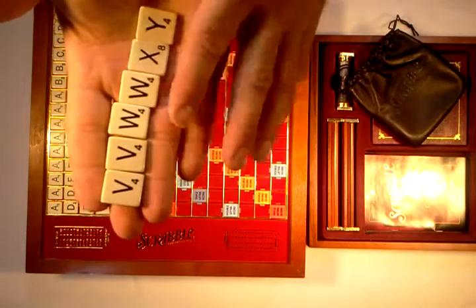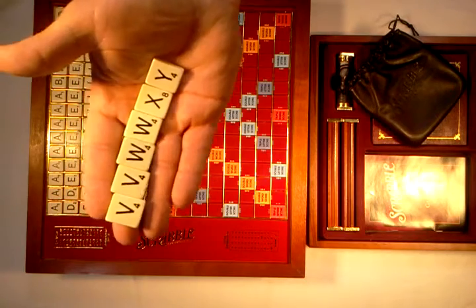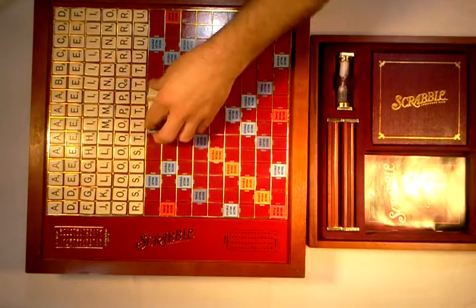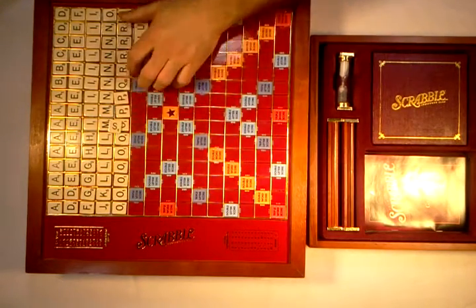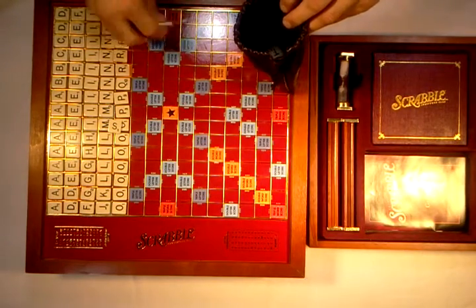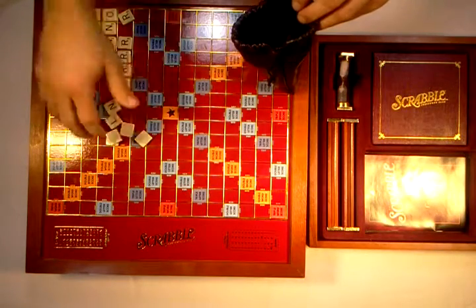They have a real nice tactile sensation — they feel great to handle. It's like when you get that perfect deck of cards with a nice finish: they shuffle well, they deal out, they're easy to handle. Cheap cardboard playing cards don't feel good in your hand, and you know that when you feel them. These Scrabble tiles just feel great — they almost have an ivory feeling to them. You can see they pick up nicely from the board also.